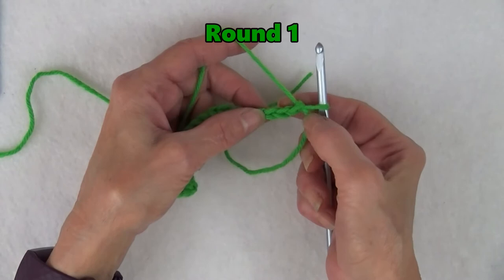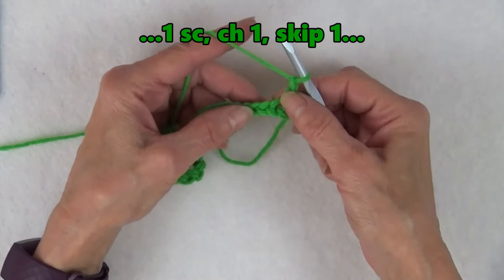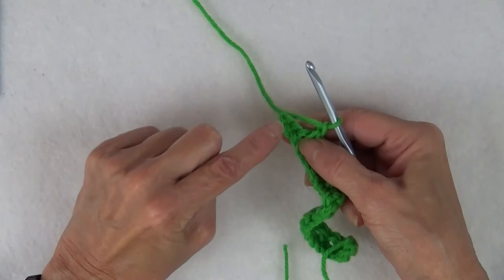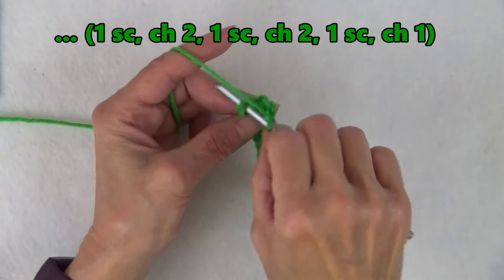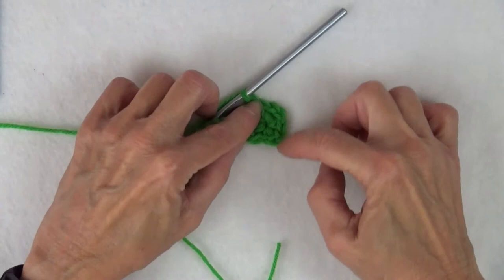Now continue to crochet round one with just the feeder yarn. Along this edge, insert the hook catching only the upper loop of the chain. Insert the hook into the second chain from the hook and complete a single crochet. Chain one. Skip one and then one single crochet, chain one in the next chain, and repeat until two chains remain. Skip the second to last chain and work one single crochet in the last chain. Chain two to form the first corner space. Work another single crochet in the same place to end the first corner and start the second corner. Then chain two to form the second corner space. Finish with one single crochet and a chain one in the same space.